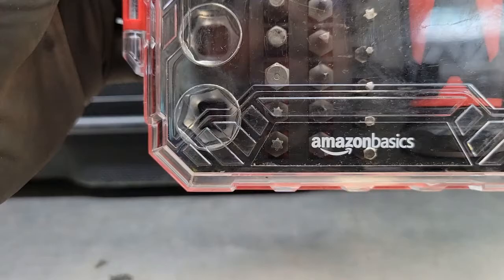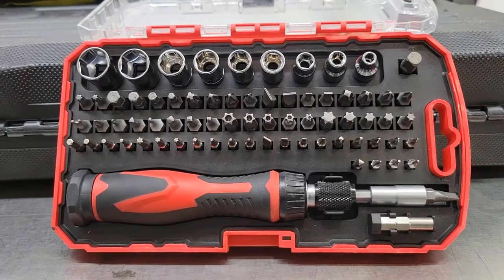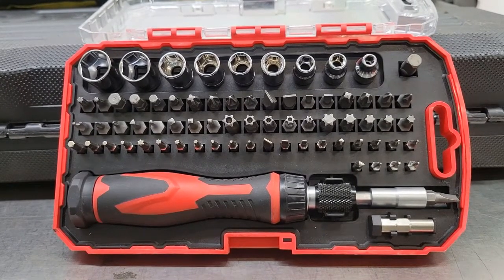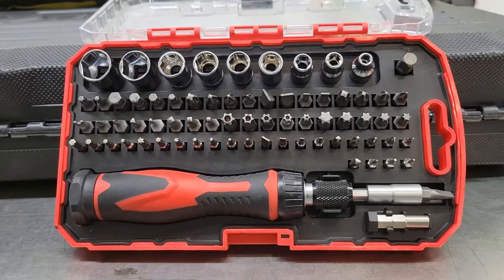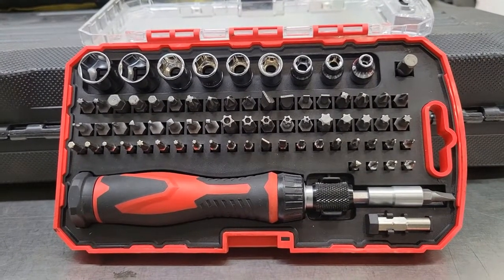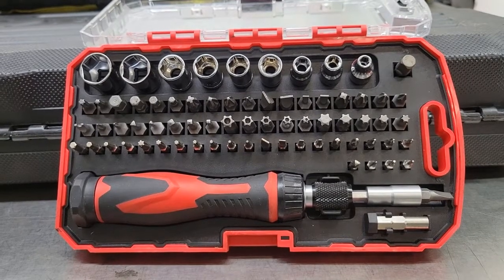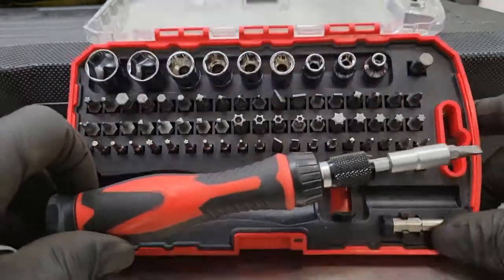The first thing I picked up was this Amazon Basics 73-piece magnetic ratcheting wrench and screwdriver set. I do work in the shop, away from the shop, and outside in the parking lot, so I need this second set of tools to be compact and easy to take from one job to the next. So far this has been a handy little set.